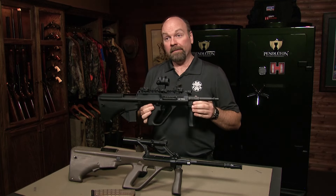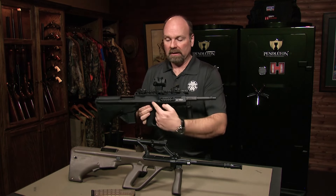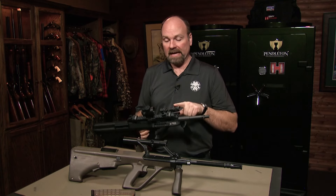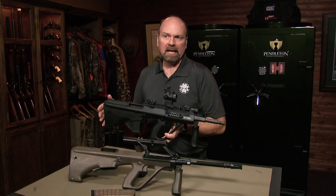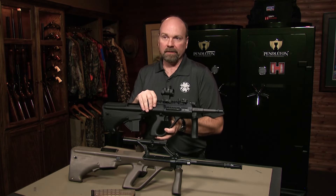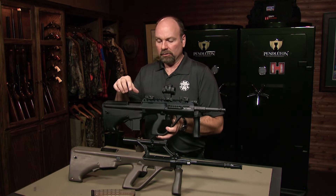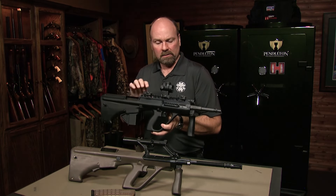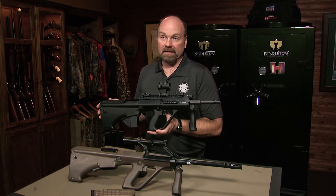This is the more modern version of the Steyr AUG — the A3 model. The A3 model features a Picatinny rail, so you can mount optics or red dots of your choice, flashlights, and different accessories. It brings it up to today's standards for mission-specific use. This one also has the 9mm conversion kit, which fits most versions. It's a simple drop-in kit: a magazine well adapter goes in where the 5.56 magazine goes, you change the bolt and barrel, and now you're shooting 9mm instead of 5.56.